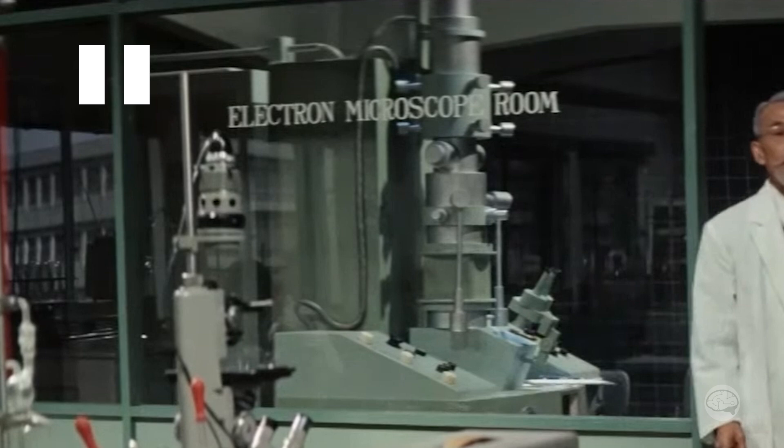But is this even a real microscope? The first thing that tips me off that this is a mock-up are these dials on the left side — they look very large and cartoonish. The other thing that catches my attention are these square sections on the column. I mean, that can't be right. In fact, there's only one other place I've ever seen a TEM with square lenses before.